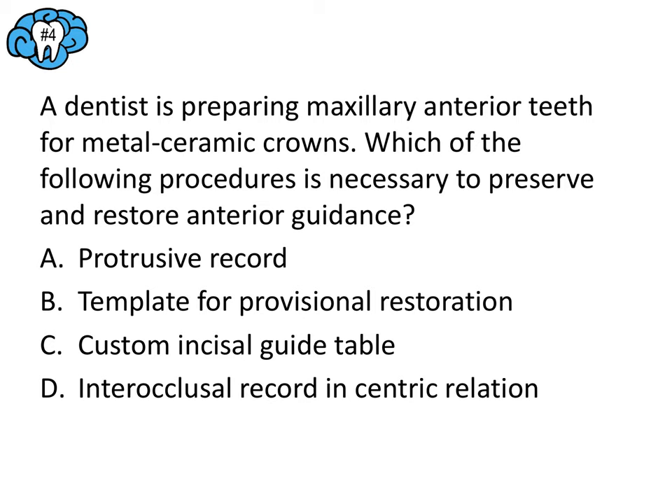Question number four: a dentist is preparing maxillary anterior teeth for metal ceramic crowns. Which procedure is necessary to preserve and restore anterior guidance? The protrusive record gives you information about incisal and condylar guidance, but anterior guidance includes both incisal and canine guidance, so the protrusive record alone isn't quite enough. So A is out. A template for a provisional restoration is good for making a provisional crown, but that's about it. So B is out as well.